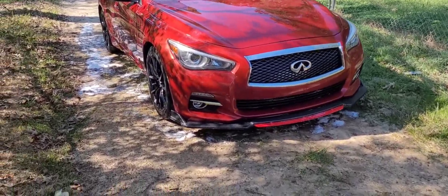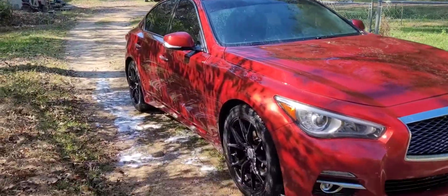And there she goes with the lip all the way on. Car wash time.